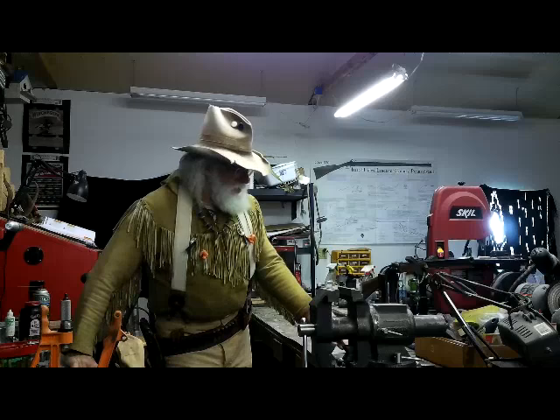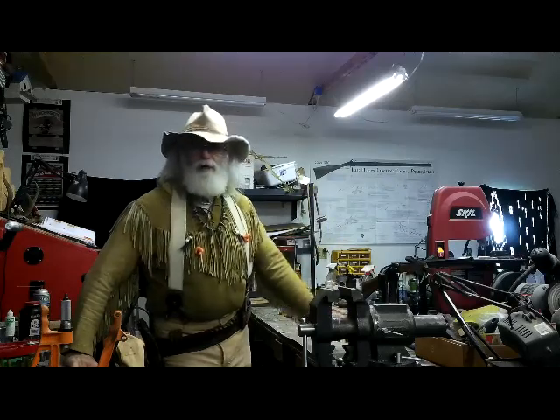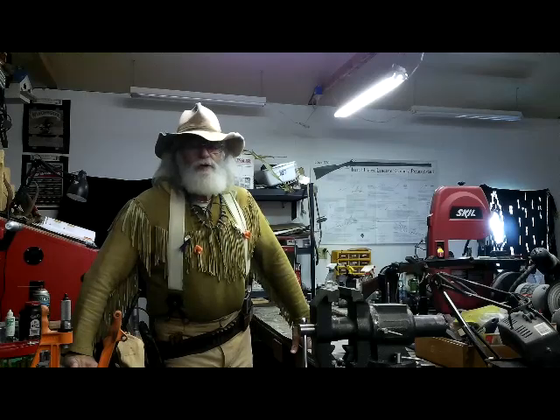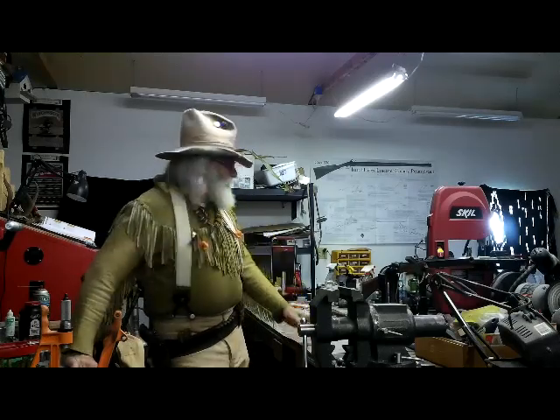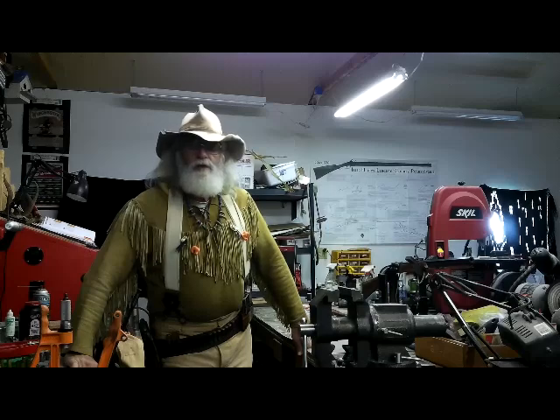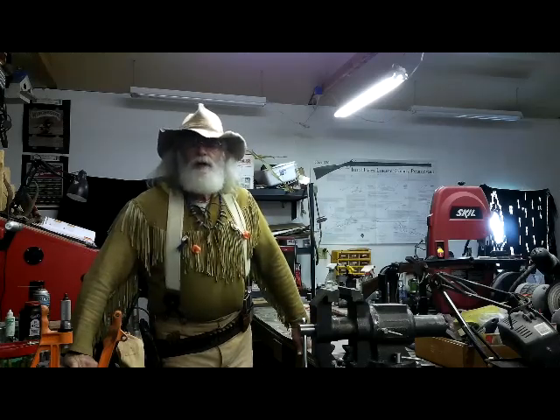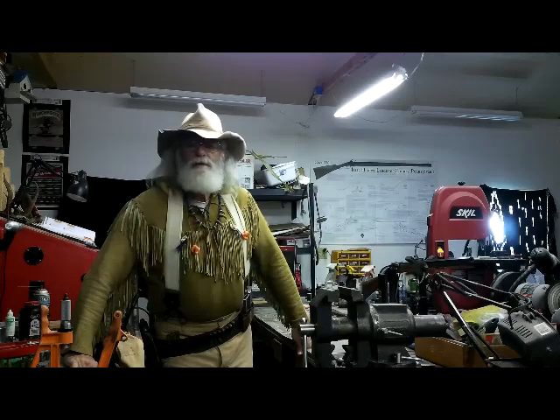Well, I hope you had a good cup of coffee. I'm Buckskin Dave. Be safe when you're doing this loading and be careful. Follow the manuals — that's the best thing to do. You guys have a great day. See you next time. Bye.